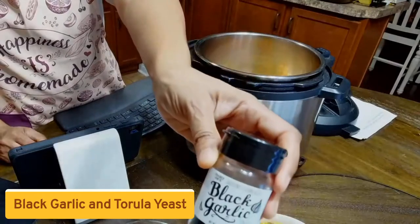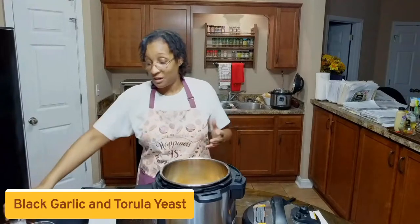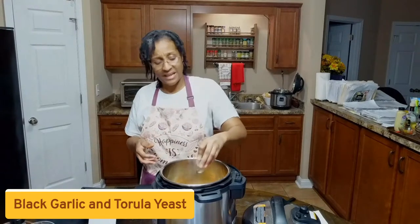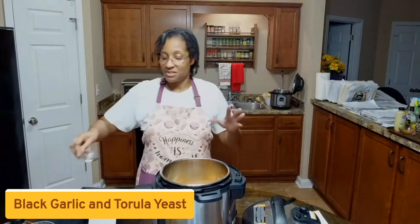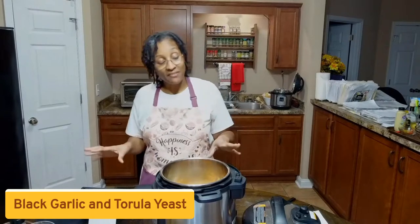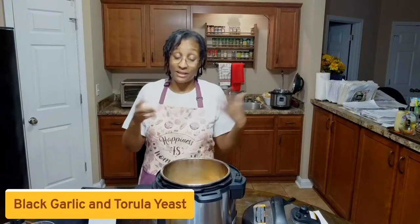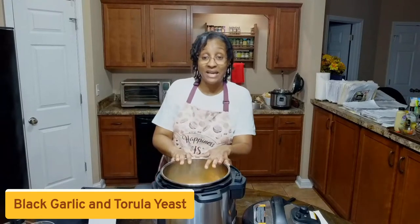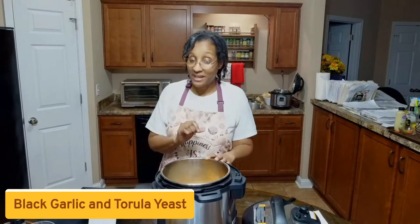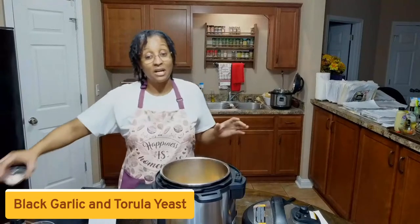That's the black garlic you can get from Trader Joe's. It's absolutely amazing and you don't need a lot — it just brings another depth of flavor. I've been adding it to a lot of my stews, and you can add it to salad dressings too. It has a marvelous depth of flavor that regular garlic just doesn't give, in my opinion. We're going to add a little bit of black garlic. If you don't have it, it's okay, but I recommend you get some. Check out Trader Joe's or even your local commissary.